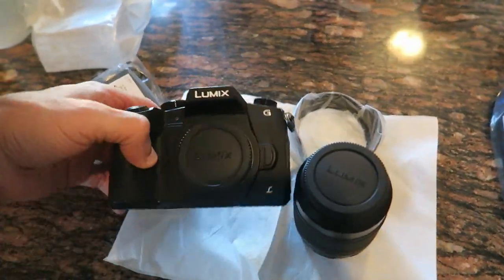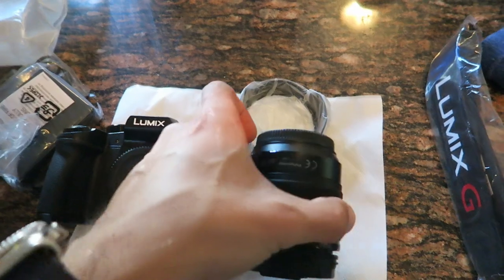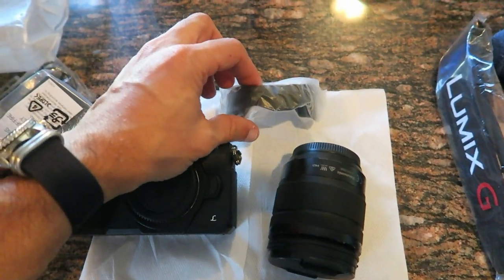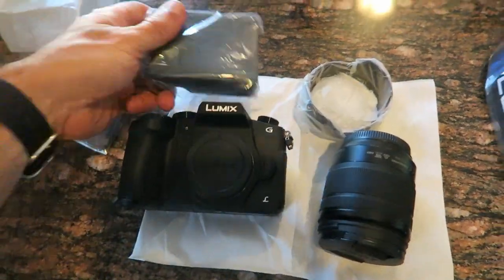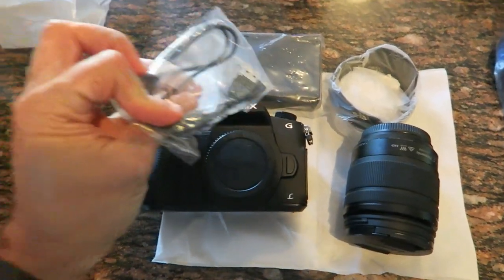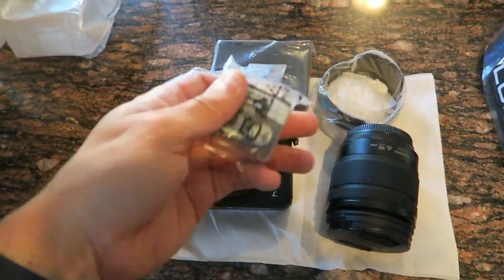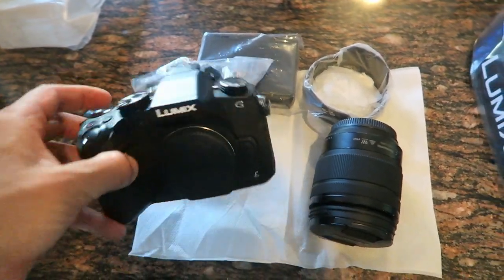Just opened the box. We've got the camera body, the lens, a shade for the lens, battery charger, data cable, and battery. I'm going to charge this up and make some recordings.